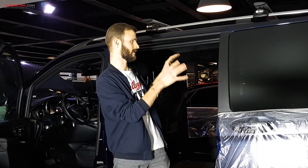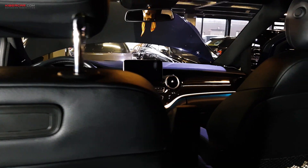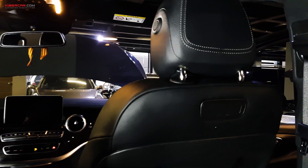Клиент еще не определился, где именно на постоянке будет находиться монитор сзади, потому что дети постоянно туда-сюда бегают, меняются местами. Что касается самих креплений, обратите внимание, насколько аккуратно и по-штатному выполнена данная работа.